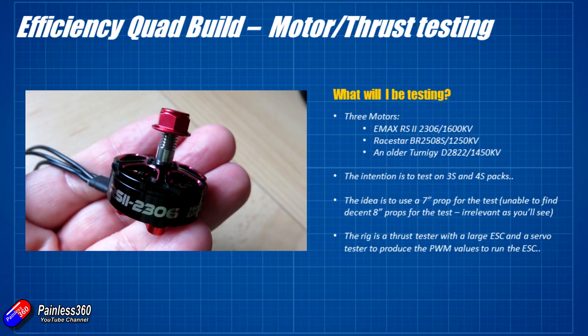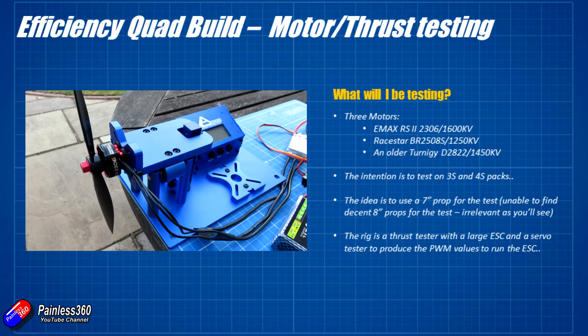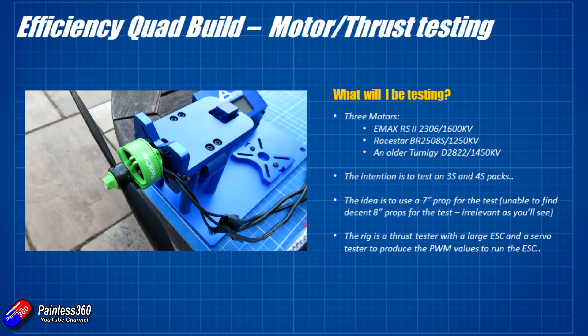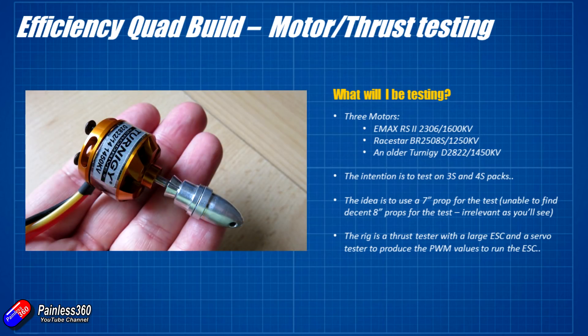The first motor is the Emax RS2 — a nice modern lightweight motor. It's a 2306 motor with 1600 KV, one of the lowest KVs available in that particular motor type. I would have preferred 1250 or lower but the 1600 is the one I've got. I've also got the RaceStar BR2508, a 1250 KV motor, a little bit heavier than the Emax but interesting for comparison. And the last motor is an old fella — a Turnigy D2822 1450 KV motor that I used to use to spin the 7 by 4.5 inch props back in the day.